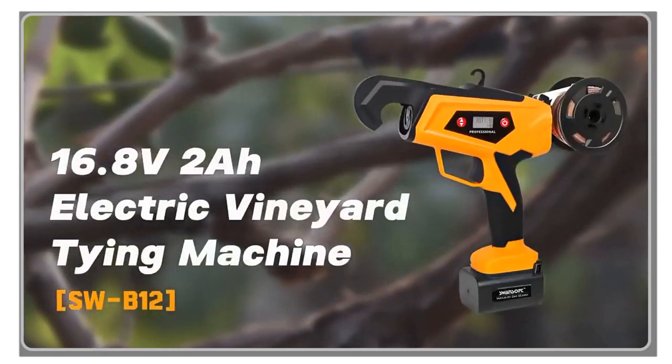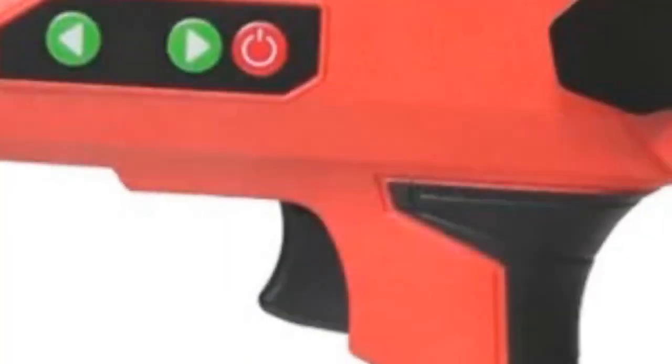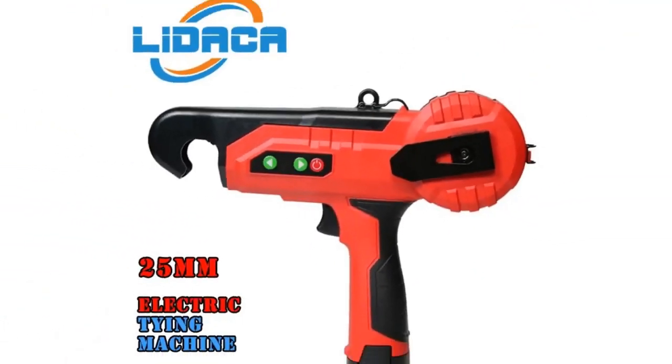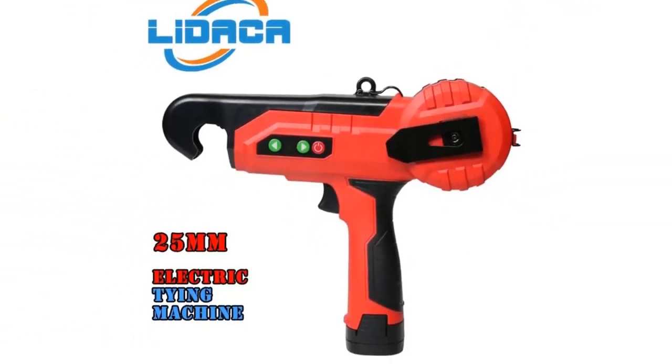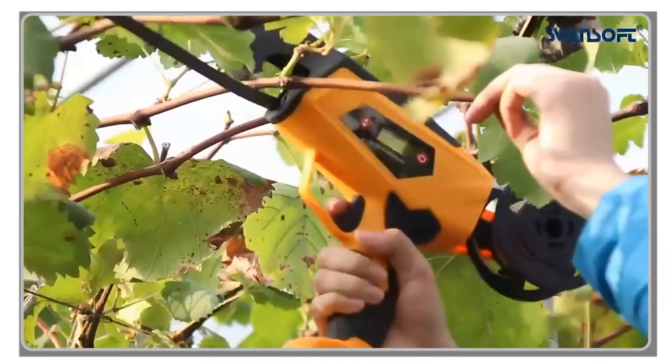Welcome back, fellow builders. Today, we're diving deep into the beating heart of every construction project, the tools that tie it all together. If you're passionate about precision, strength, and the craft of construction, you're in for a treat.